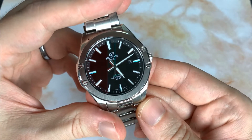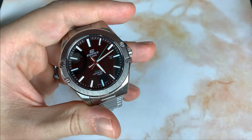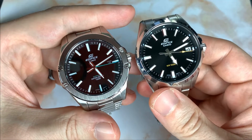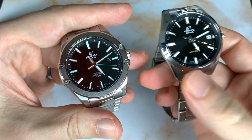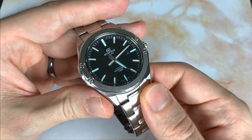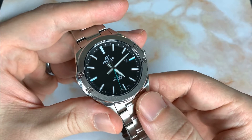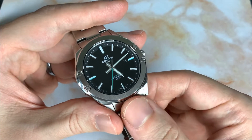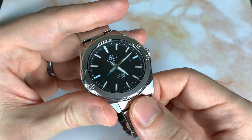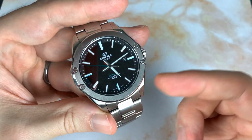Is it worth the money? Yes — especially on sale or closer to $60, you can't go wrong for a quartz everyday watch. I used to say this was my quartz everyday, but I'll put these head to head next week and might sell the other one. That sapphire crystal puts this one ahead because over the long term the crystal stays perfect, while mineral crystals scratch easily and diminish the watch's overall look.